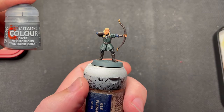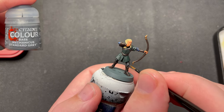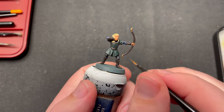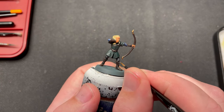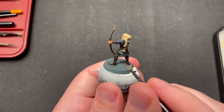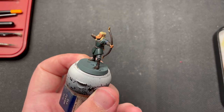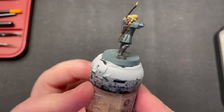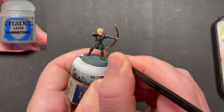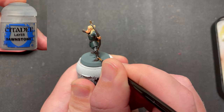The shade helps to create depth to the miniature. Now we will take him to the next level by highlighting him. I start by using Mechanicus Standard Grey for the pants, hitting a small area so that the black color is the most dominant. For the second highlight, I used Dawnstone, selectively picking out a small area within the previous highlight.